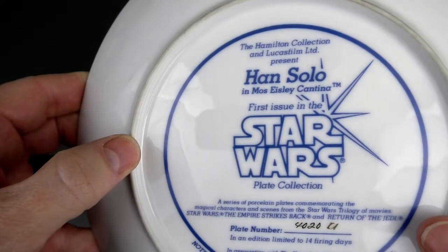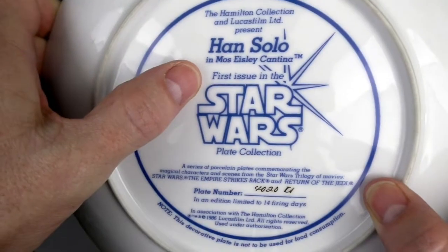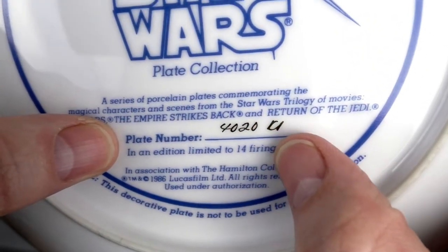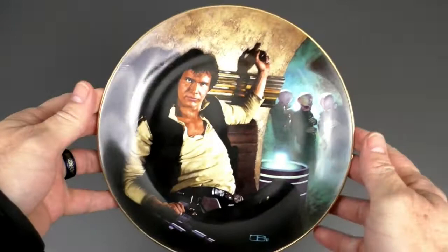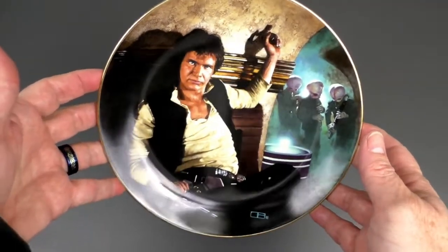The first plate I'd like to show is Han Solo in Mos Eisley Cantina — the first issue in the Star Wars plate collection. This is plate number 4020. This plate was released in 1986, and my mother happened to find this in a thrift store, so no subscription required.